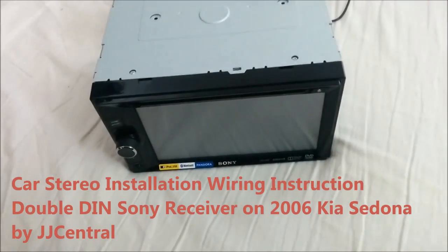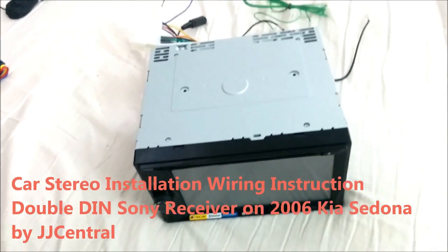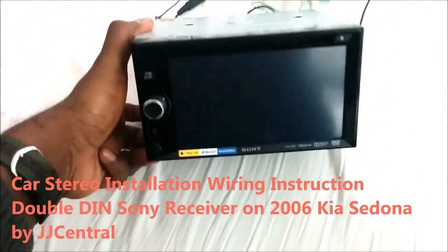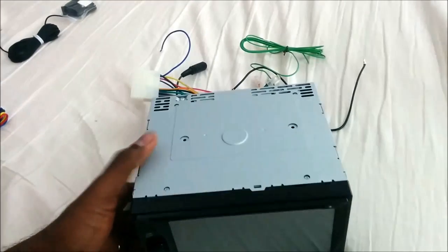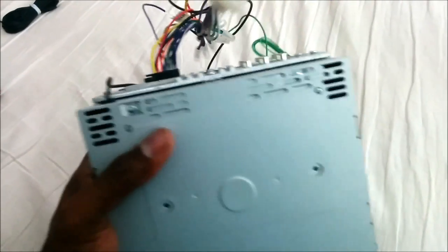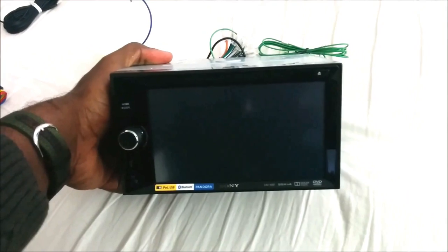Today I'm going to talk about how to connect a double DIN or a single DIN stereo system. I'm going to talk about rear view camera installation, how you can successfully do it, and also what these wires actually mean on an aftermarket system and how to hook up to a stock radio harness already in your car.